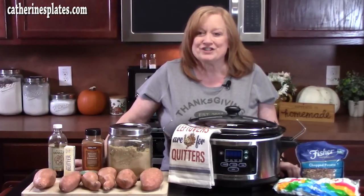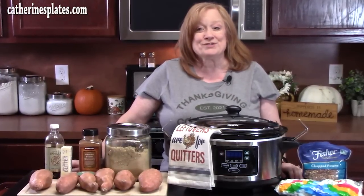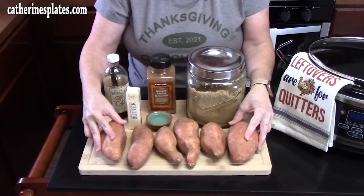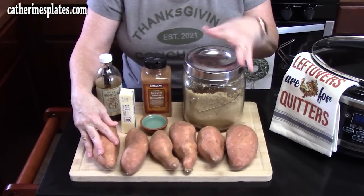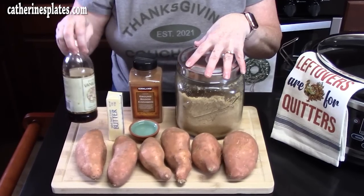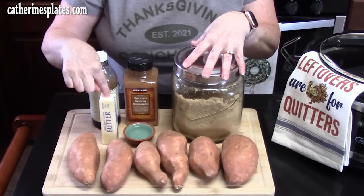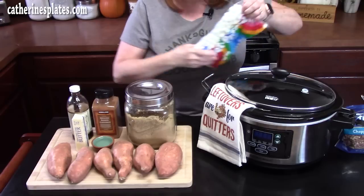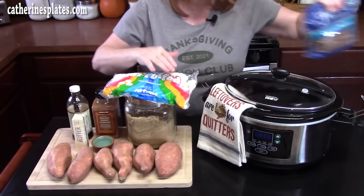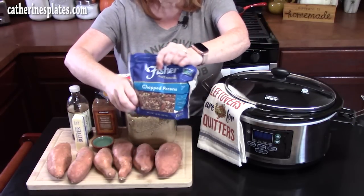Let me show you what you're going to need. You're going to need 3 to 4 pounds of fresh sweet potatoes, brown sugar, cinnamon, vanilla, butter, some water, mini marshmallows, and chopped pecans.